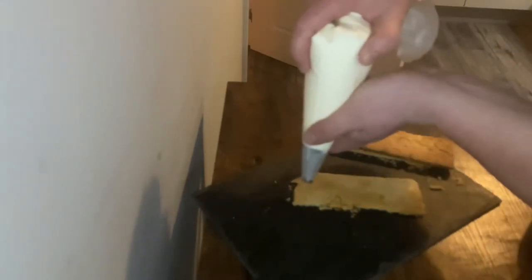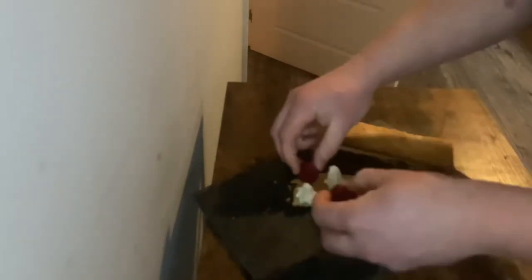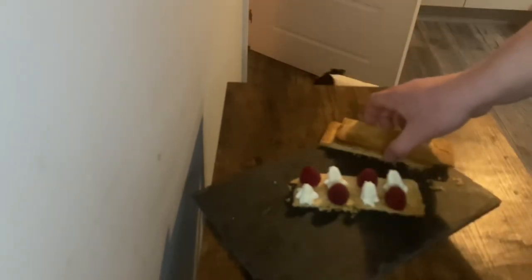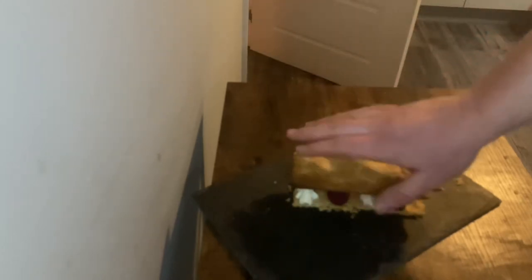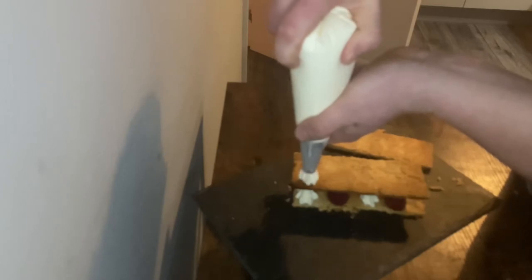I've cut my rough puff pastry into three strips. As you can see it's very crumbly, so be careful. Now I'm going to pipe my Chantilly cream and add raspberries to it, dotting them randomly, then placing the raspberries in between. That's my bottom layer, so I want it a bit more rigid than the top layer. Then I'm going to repeat the process and add more cream and raspberries to the top layer.